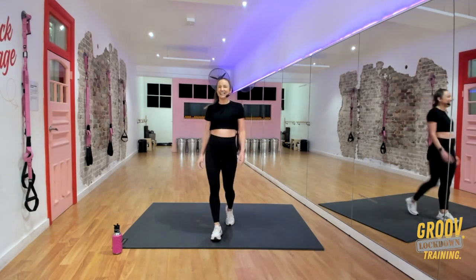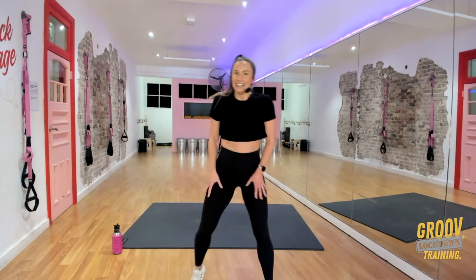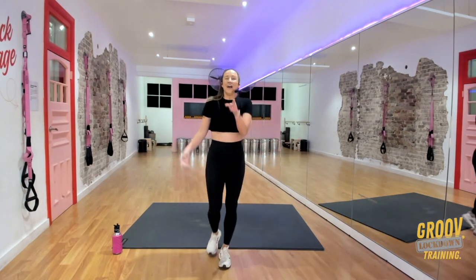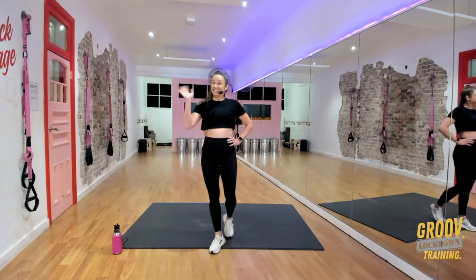Well done! Ladies, gents, kids — puppies are joining in the background! Happy Lockdown 2021. Have you got a good little workout? See you next time! Bye!